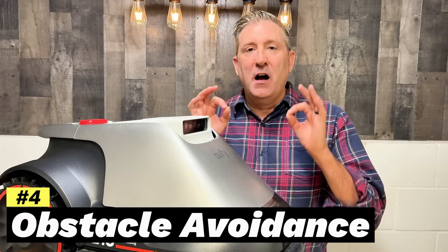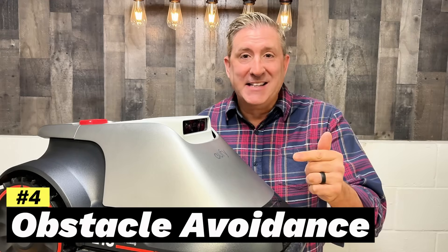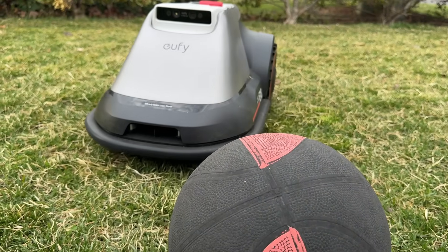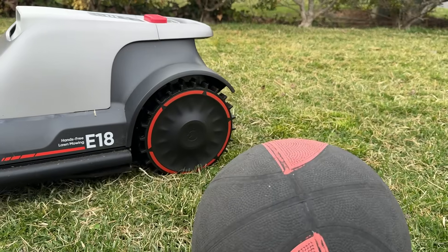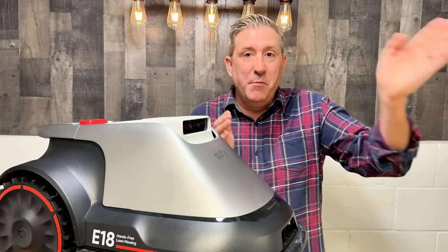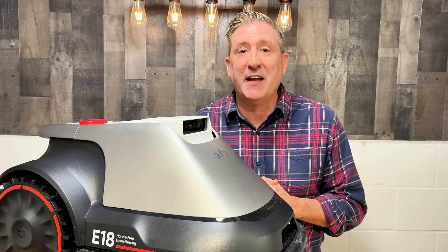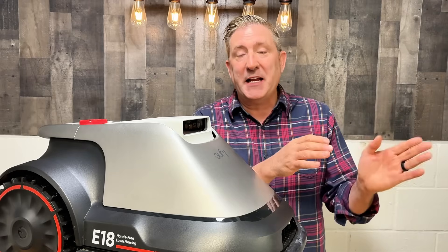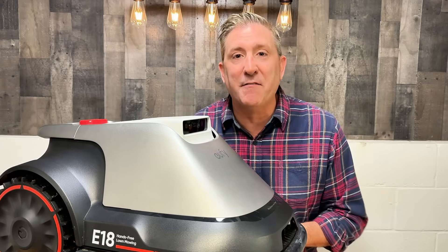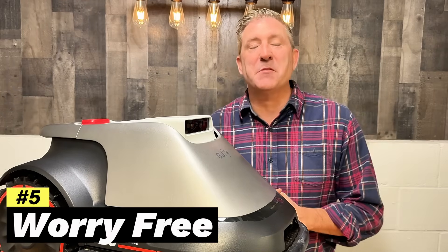Safety with robotic mowers is super important and has to be part of the design. Eufy has done a really great job here — it can detect things happening in your yard in real time and adjust accordingly. If your pet runs out, it will steer away from it, then go back and mow that area once the pet moves. This includes objects like balls too. If it's a permanent object, it'll put it on the map and avoid it for future mowing routines.